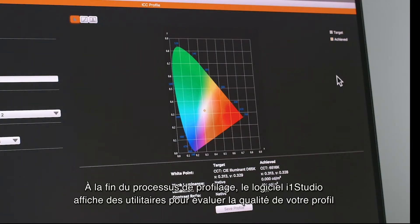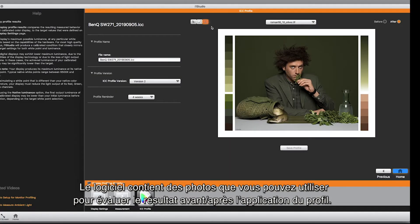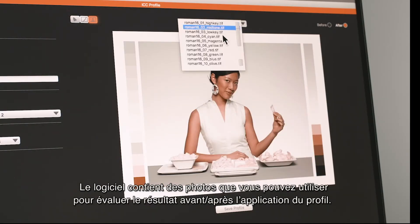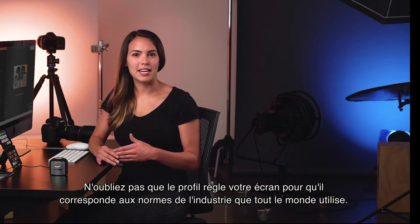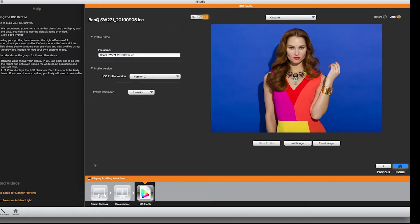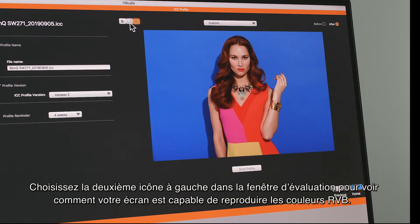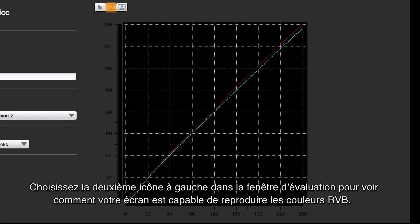Now save your profile and your system will be automatically defaulted to the new profile. At the end of the profiling process, i1 Studio software features tools to evaluate your profile. There are many photos included in the software that you can use to evaluate what your monitor looked like before the custom profile was created and after it was applied. Choose the second icon to the left in the evaluation window to see how your monitor is able to produce RGB colors.